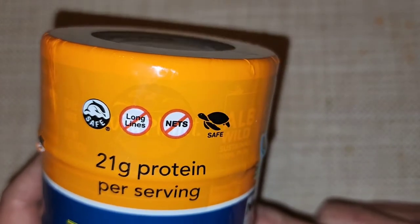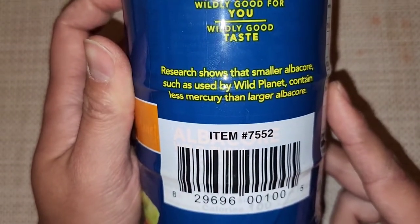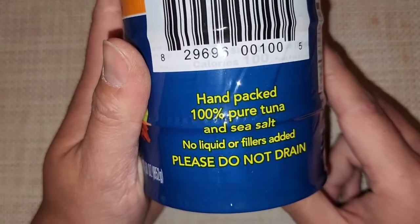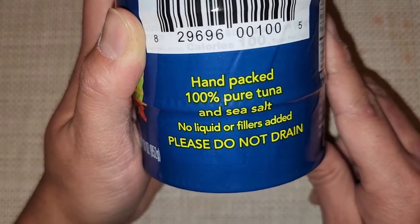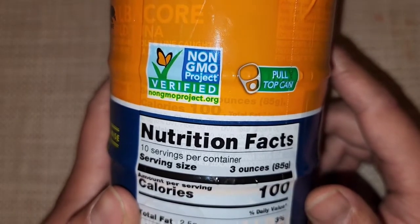Research shows that smaller albacore such as used by Wild Planet contain less mercury than larger albacore, so you'll get less mercury if you eat this. It's hand-packed, 100% pure tuna and sea salt, no liquid or fillers added. They say please do not drain. It's also non-GMO with a pull-top can.